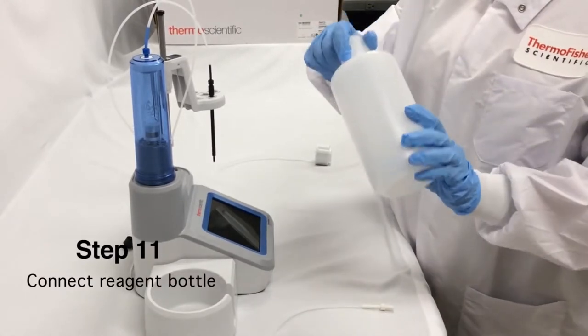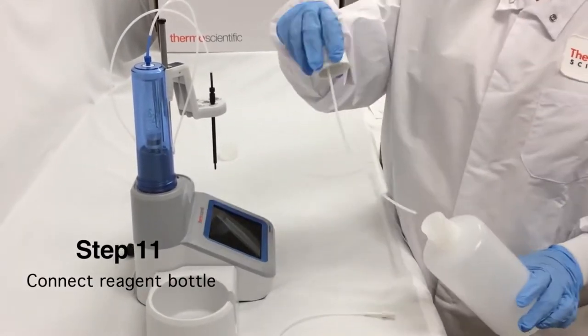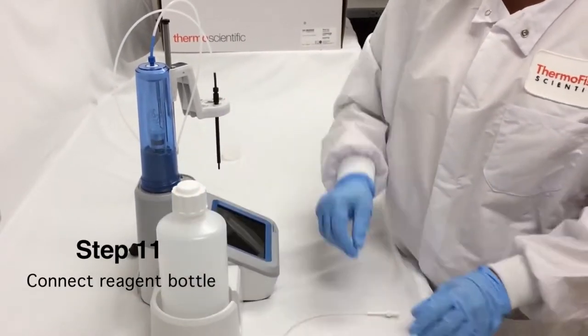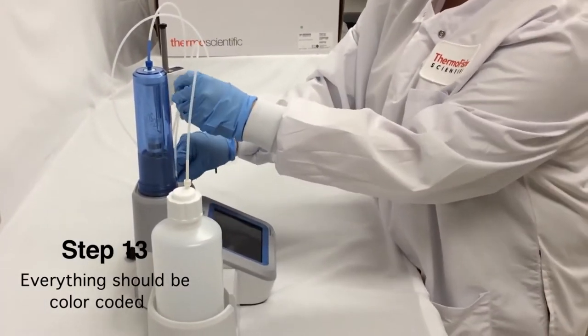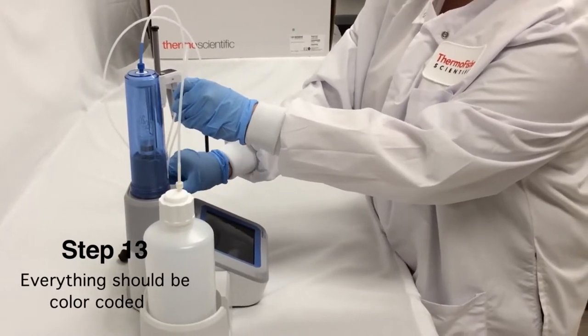Next, I'm going to take my reagent bottle, and then I'm going to take my white tubing.